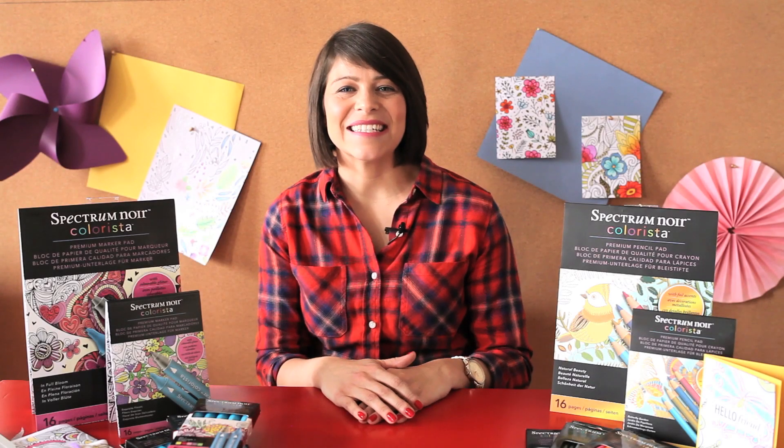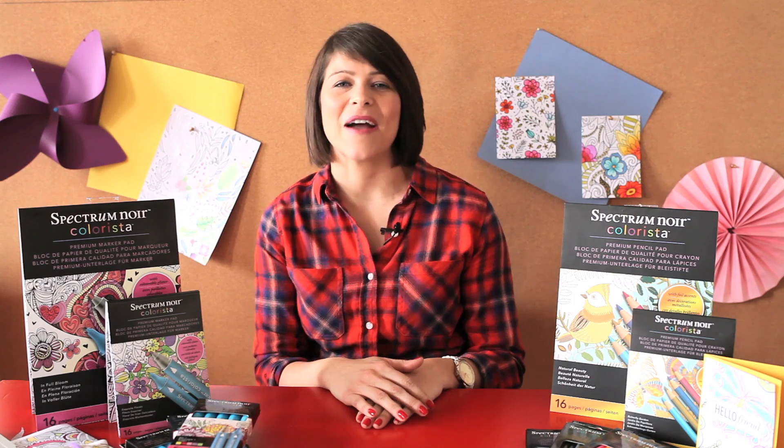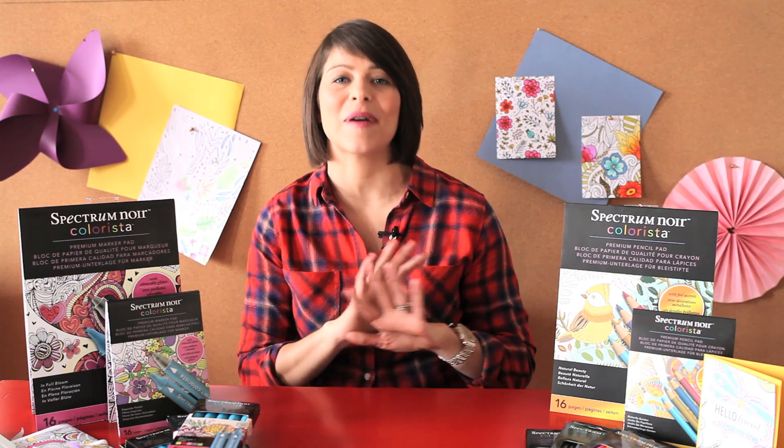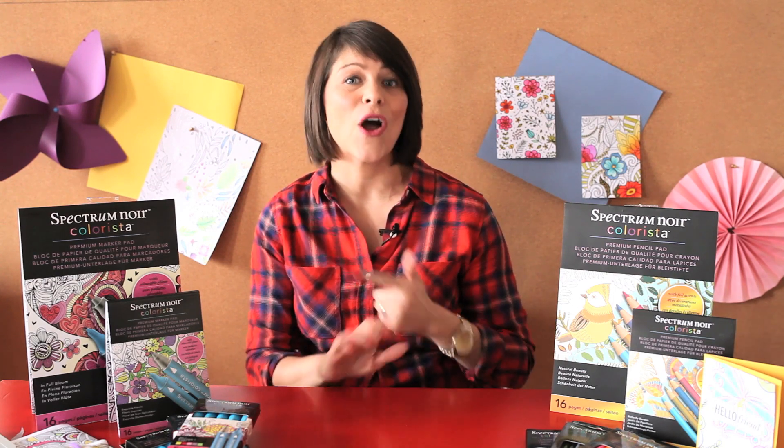Hey guys, Megan here with Blitzy. Today I'm going to tell you all about the new Spectrum Noir Colorisa line Bear Craft First Companion. Now a couple of years ago adult coloring took the world by storm. People were loving the fact that they could de-stress and have a creative outlet right at their fingertips.